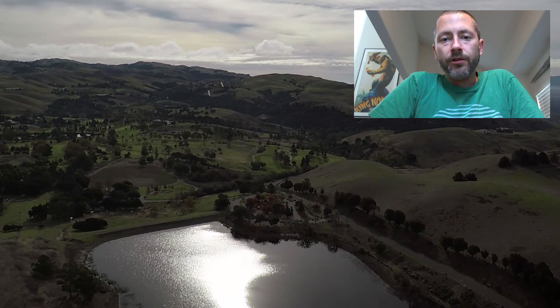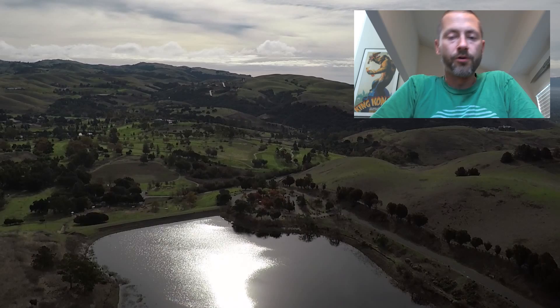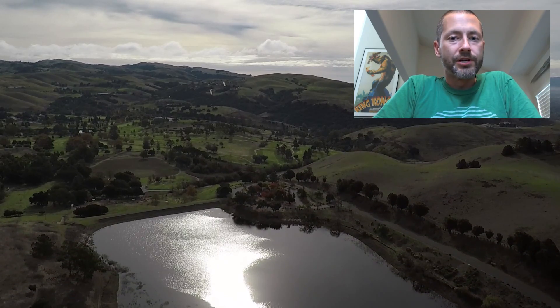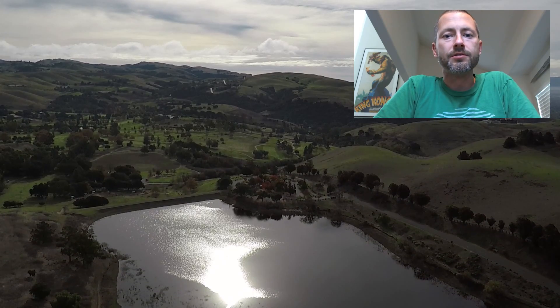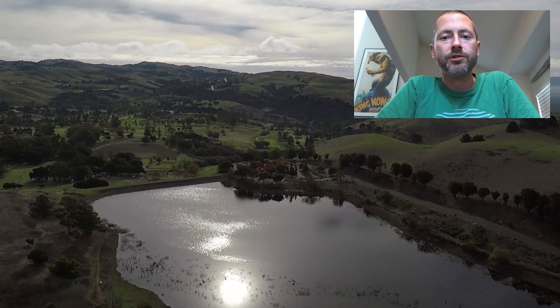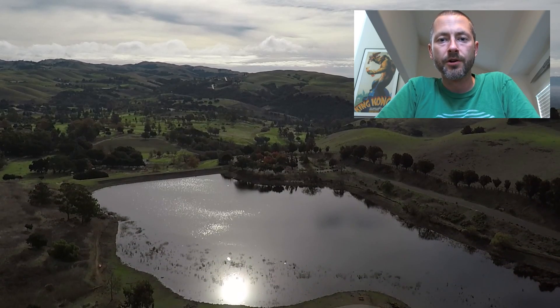I just wanted to do a quick follow-up video about the first test flight from my GoPro Karma. I've seen a lot of videos going up and I finally got a chance to go out and do my own. Everything I'm going to show you in the background is shot at 2.7K 60 frames per second in linear mode. I haven't done any editing or color correction on the video, just chopped it up and cropped it to the segments I'm going to show along with this.